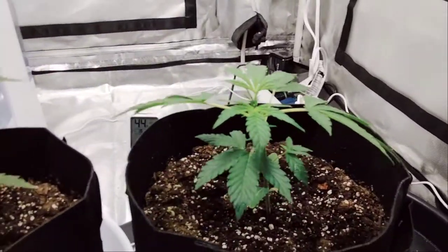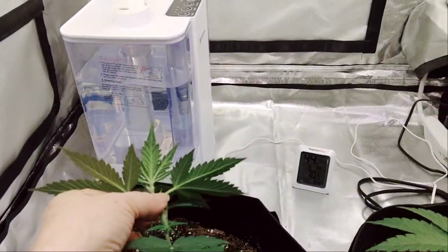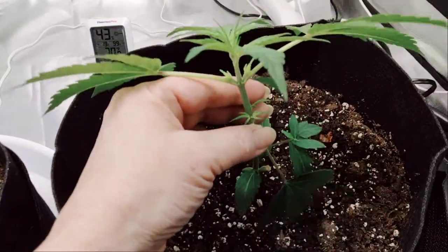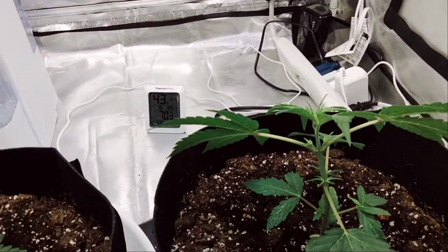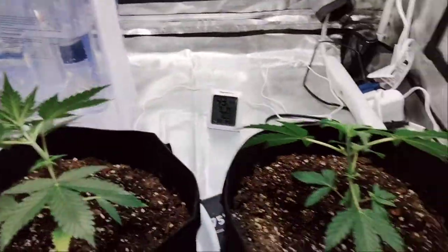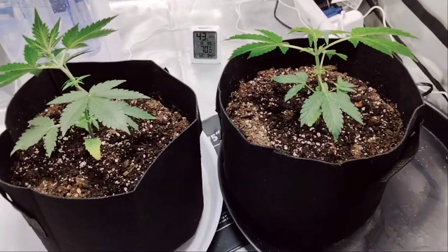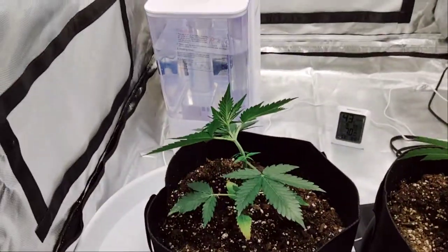I'm trying to train them a little bit. I've never done this before — trying to just train some of these right now. This is what I've been doing the last two days, just trying to get them trained a little bit, so the lower buds can be part of the canopy too. Not really going to do a lot of defoliation unless it needs it. As of right now I'm not touching it — I might take those bottom couple leaves tomorrow. We'll see how they look.